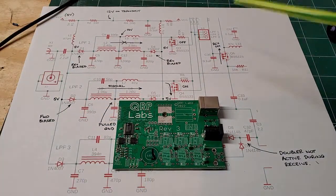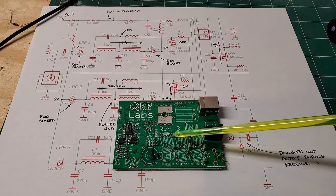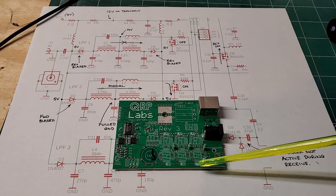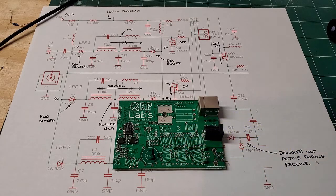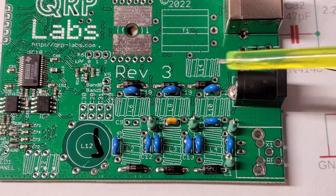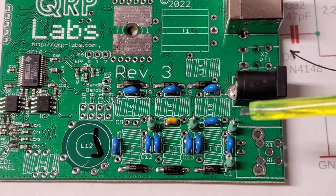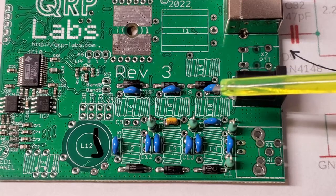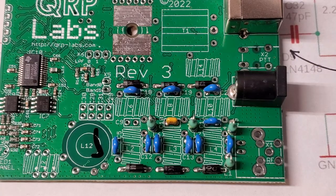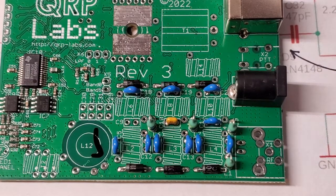Let's get the LPF installed. The three low-pass filters go here, here, and here — three different LPF sections, with diodes on either side of each. Installing caps and diodes — note the orientation of the stripe going to the left. These blue caps are a little hard to read for my older eyes, so I needed some magnification. I did miss cap C9 and had to go back and install that.